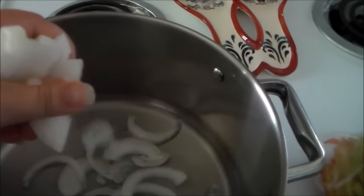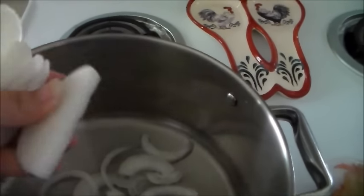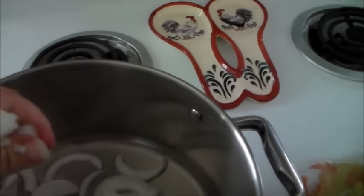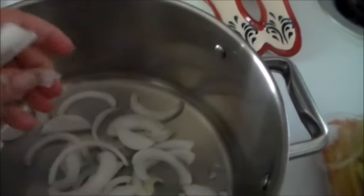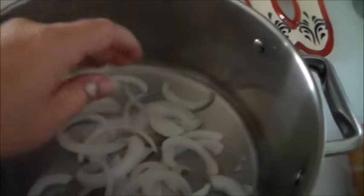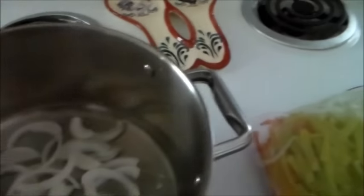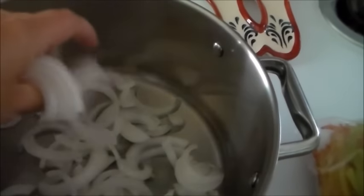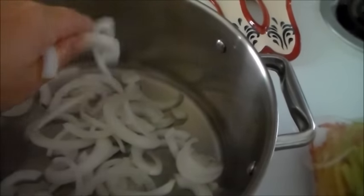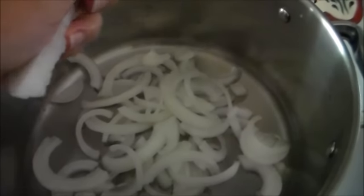I'm just going to squeeze all this out here one-handed. I'll probably have to let these fall and get my spatula to break them up. There's my onion. I actually had only half there, but here's the other half - I don't know why I always hold it sideways.